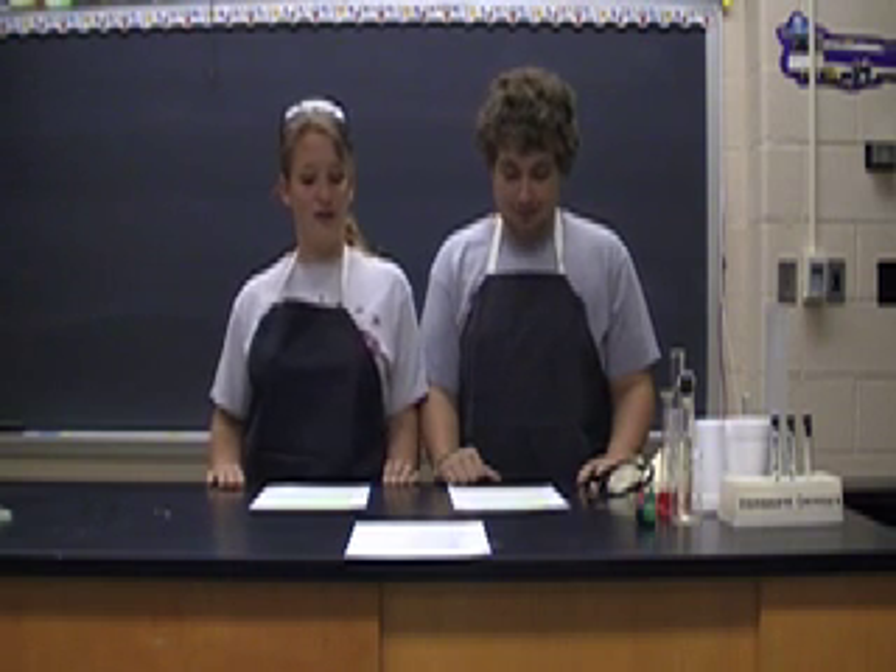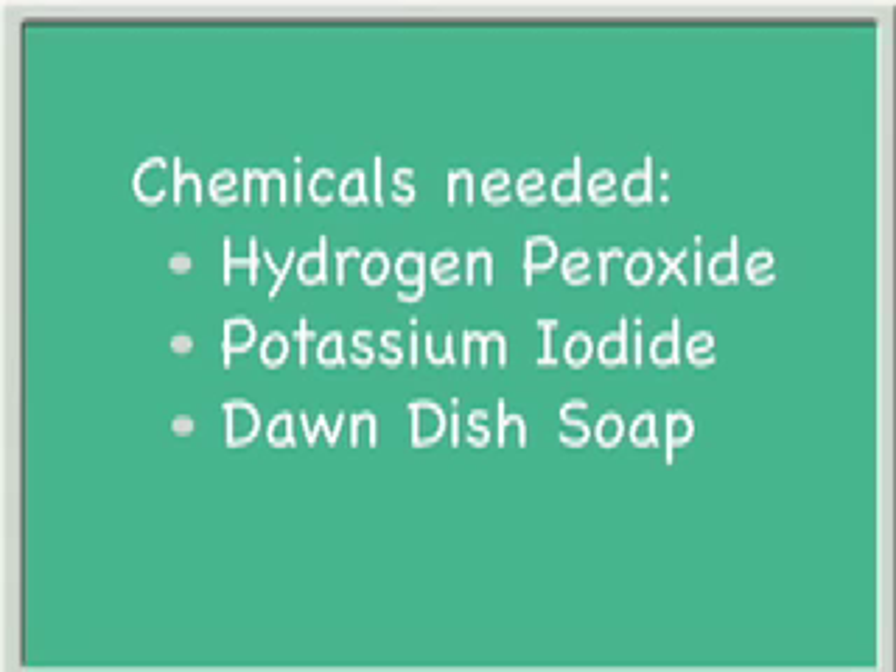Today, we will be adding potassium iodide, Dawn dish soap, and hydrogen peroxide together. Potassium iodide is used commonly in developing the pictures we take with our camera. And hydrogen peroxide is a very common thing used for cleaning out the cuts and scrapes we get when we fall. When we add these three chemicals together, it forms a new one.